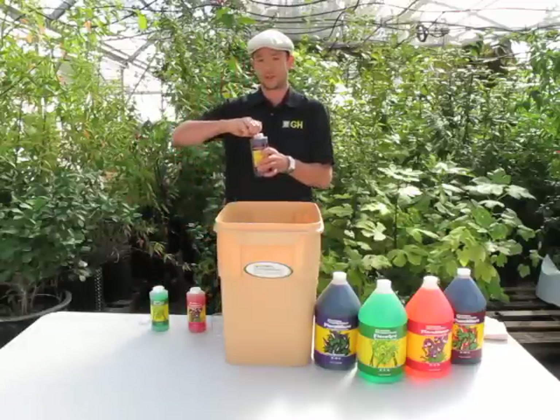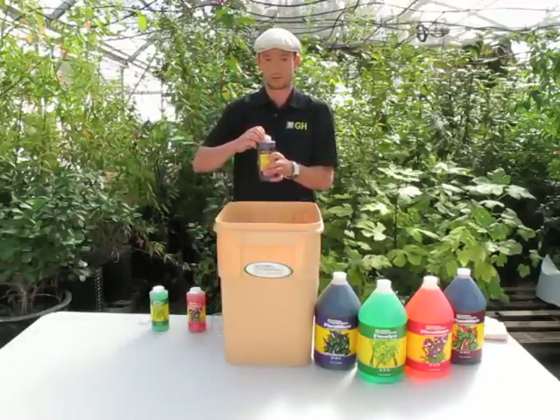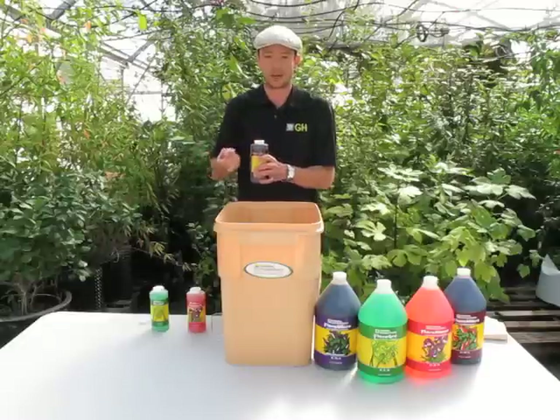Always make sure that the safety seal is intact when you buy it. If it's open, chances are it could have been contaminated. You don't want to use it.